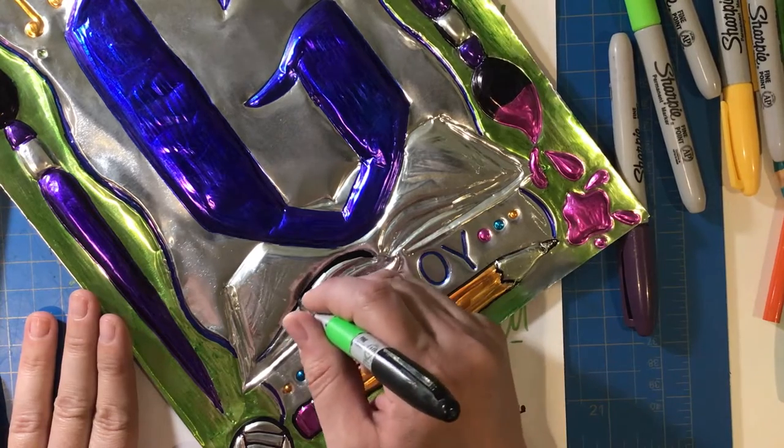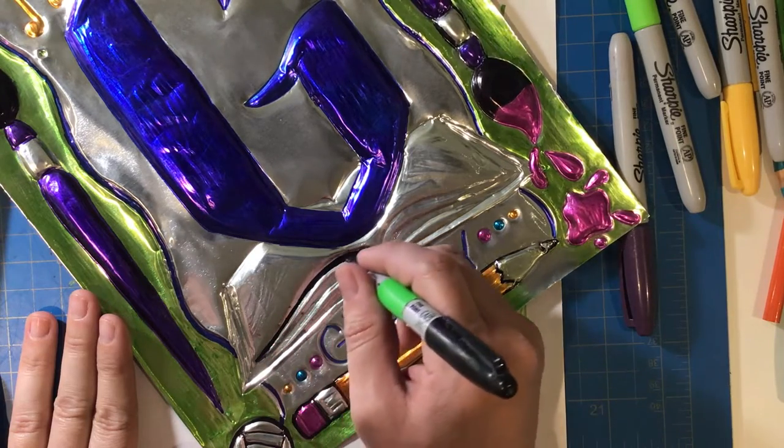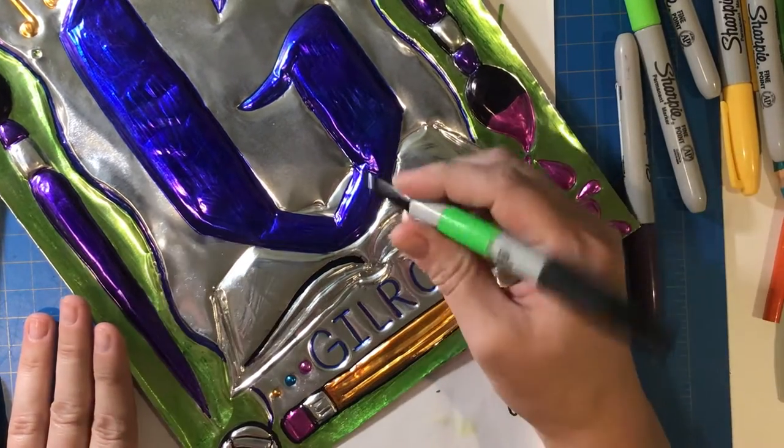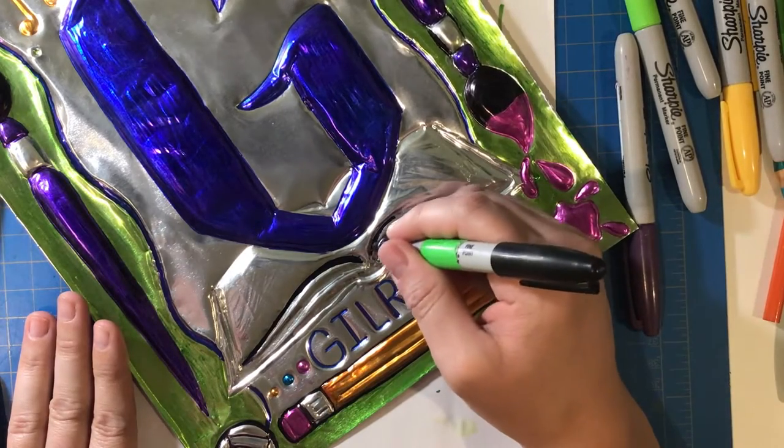Think about which part of the Sharpie you are using in different areas. In larger areas you can use the side of the Sharpie, like when I was coloring the G, but in the book I wanted to use just the point of the Sharpie to get into the grooves of the pages.